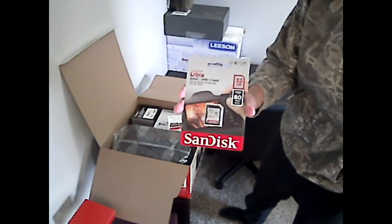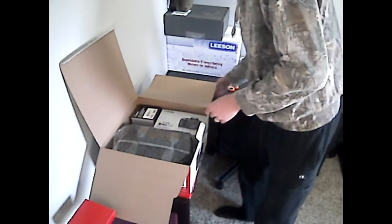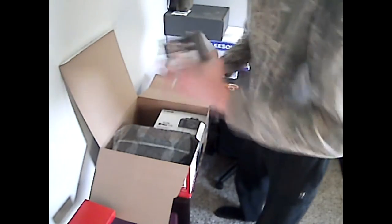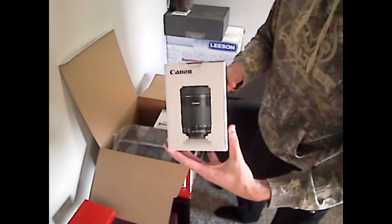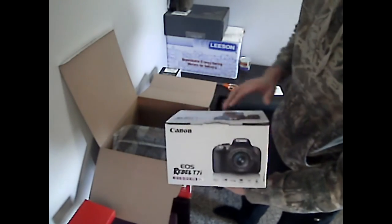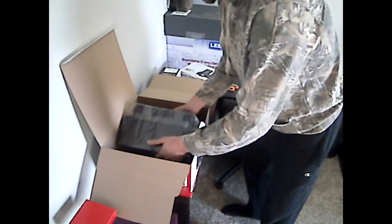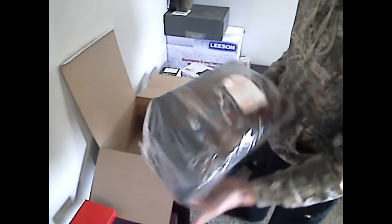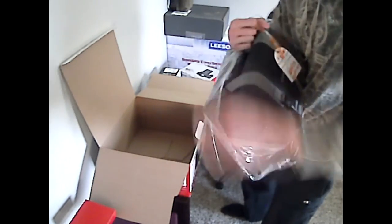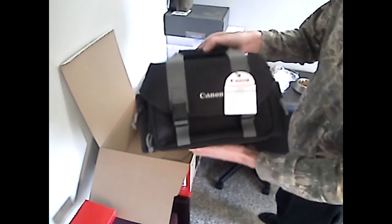There we go. SD card — that's 32 gigabytes. First lens is the 55mm to the 250mm. And we have the camera itself. I'll be taking all these out of the boxes here in a second as well so we can actually get a better look at them. And the carrier case — let me check that out a little bit. Carry bag.